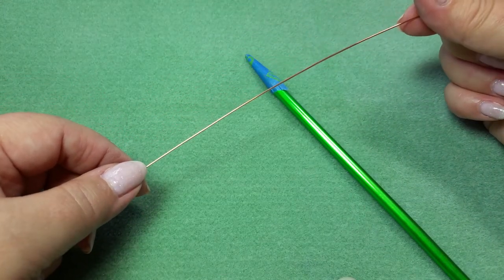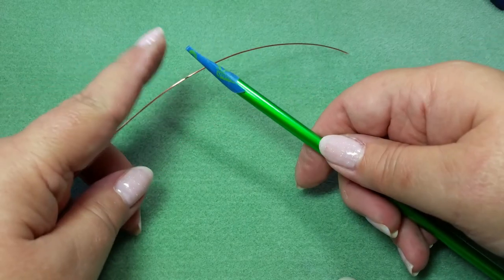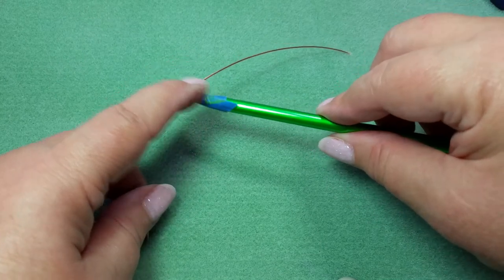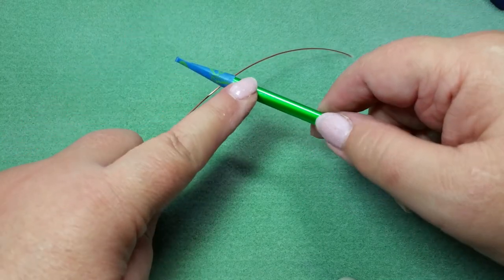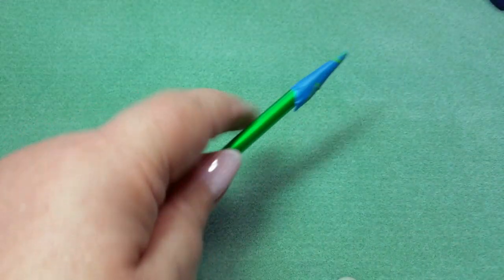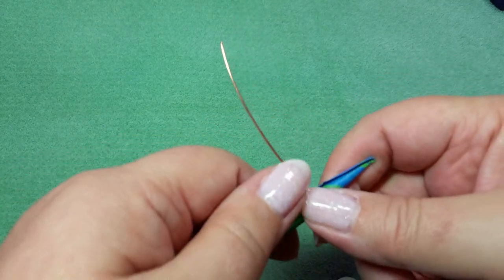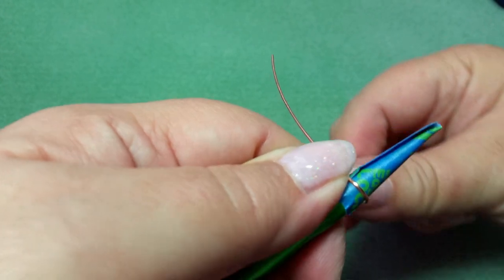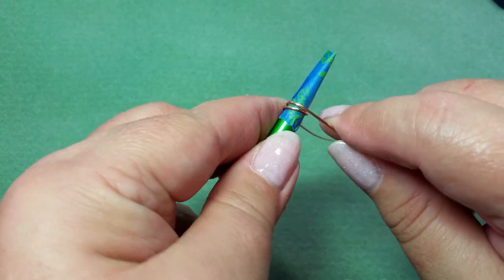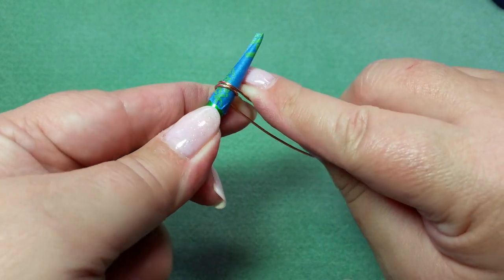For demonstration purposes on camera, I am using 20 gauge wire, but normally when I do this for real, I use 18 gauge. What I've got is my knitting needle and I've put a little bit of blue painter's tape at the very end, made it into a nice cone, and just cut off the excess. The reason I'm doing this is because these knitting needles are very slippery, and in order to get a good grip on the wire, it really helps to have something securing it. I like to use Tool Magic — that's actually my favorite way — but I was out. So I'm first doing a couple of anchor wraps, and I've got about a foot or so of copper wire.